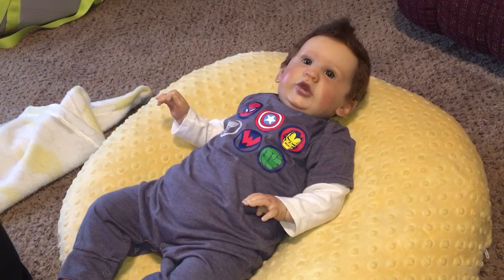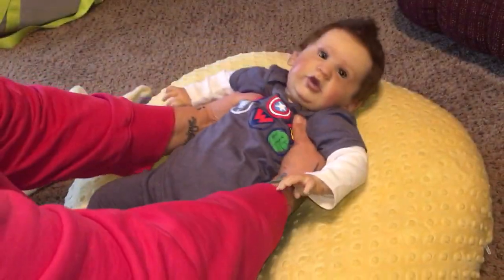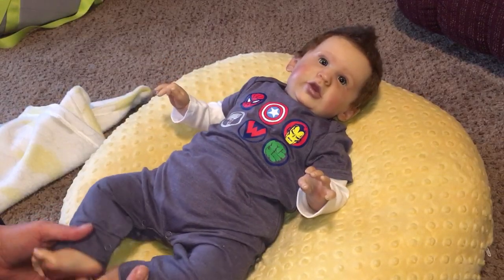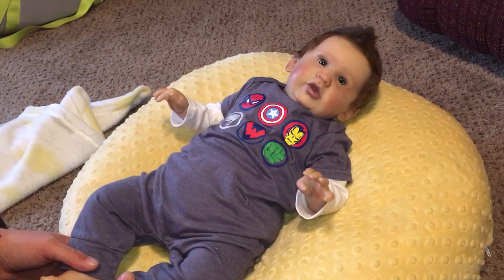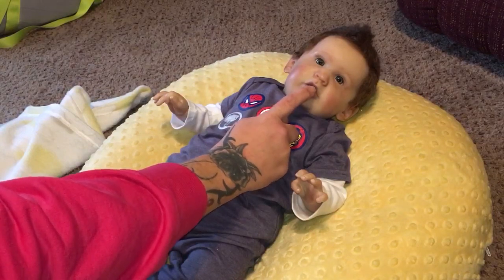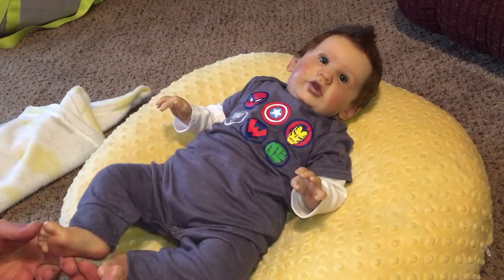I believe his current eyes are acrylic, but I want to give him blue eyes — more of a baby blue — instead of his current beautiful green eyes. He will eventually be getting a new body, neck and arm rings, and new eyes at some point. I also had to relocate his magnet, which was right underneath his nose, and it is now at his bottom lip.